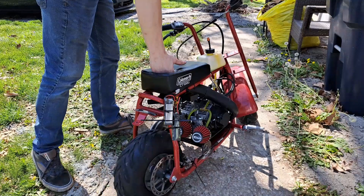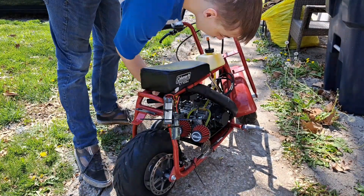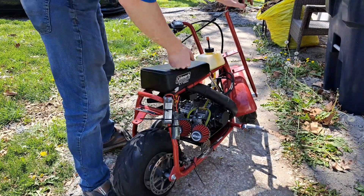All right, so here goes the first start on the minibike. Got gas in it, got the batteries all hooked up — everything should be good to go. Let's see what happens.